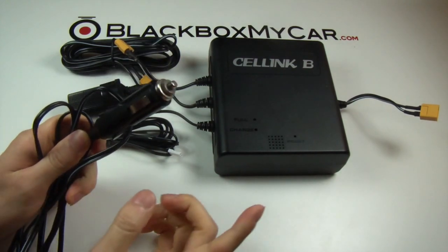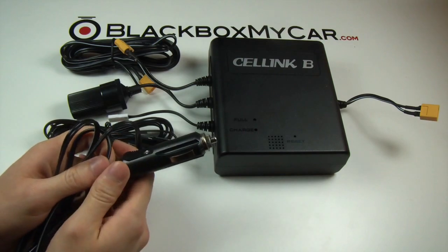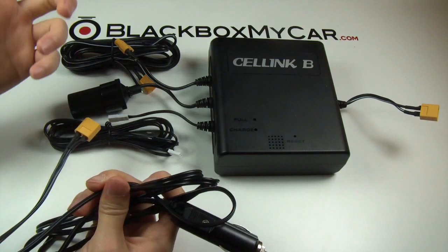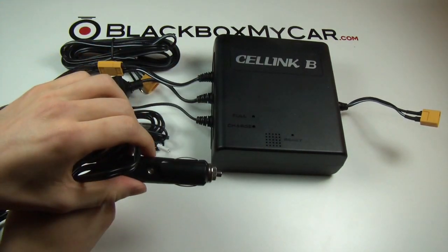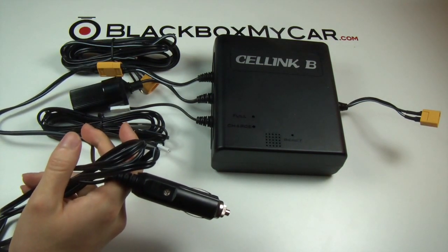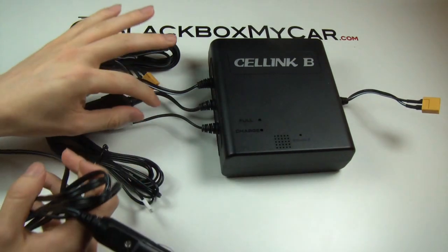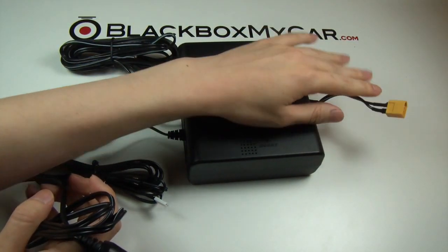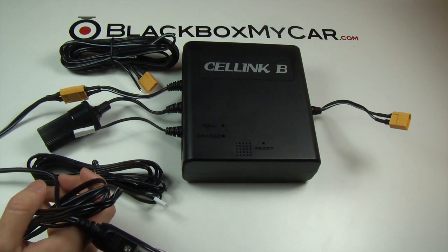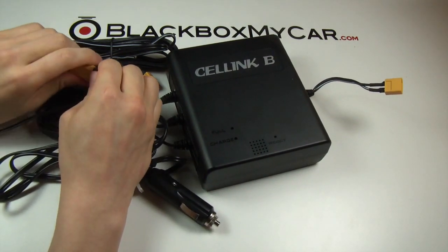You can charge this at home using an AC/DC converter plugged straight into the wall. It only takes about an hour to fully charge the Cellink Battery B, and you get up to 72 hours of use according to the manufacturer. You simply connect it to your car's cigarette lighter jack, plug in your dash cam cable, and that's it. There's also an expansion pack available, which gives you another 6000mAh of power for significantly more parking mode hours.